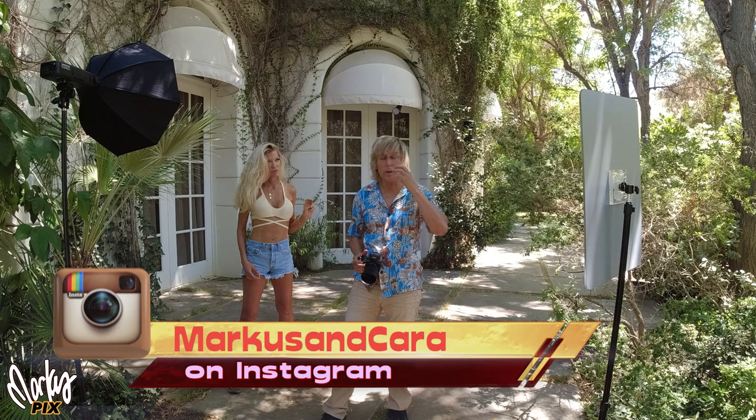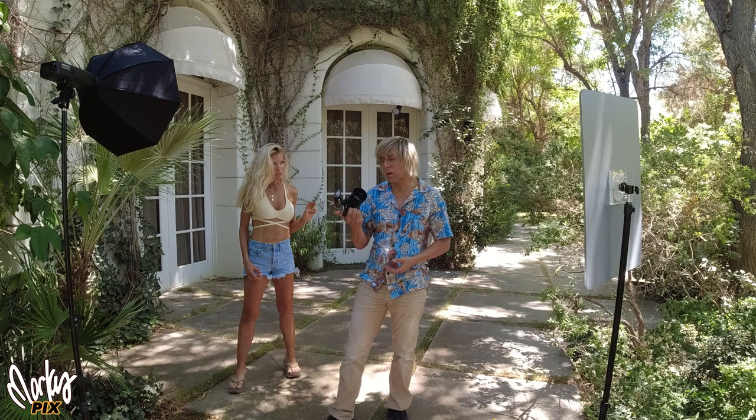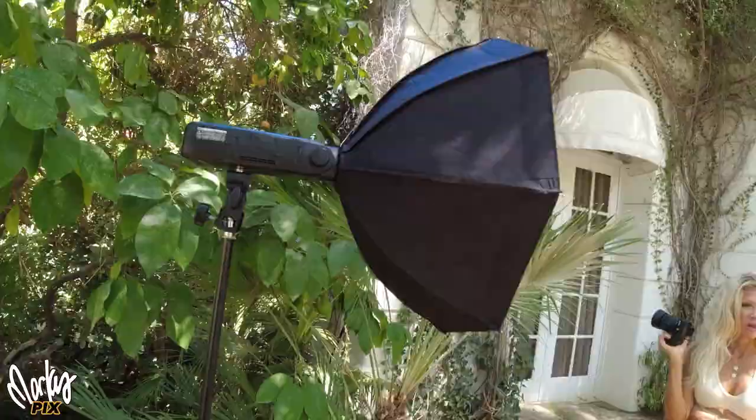We're doing a quick shoot here in Palm Springs. A few things I wanted to point out to you — things that might help in your photo shoot experience. I'm using an A6300, an older crop sensor APS-C camera, with a flash trigger.